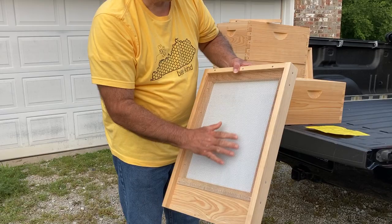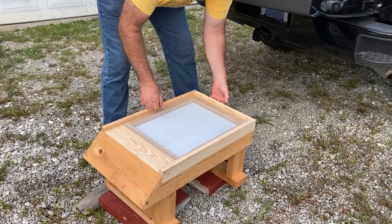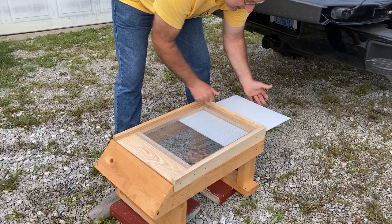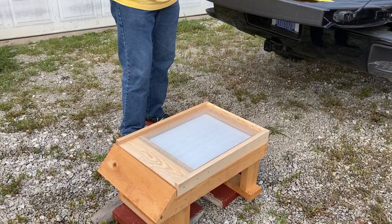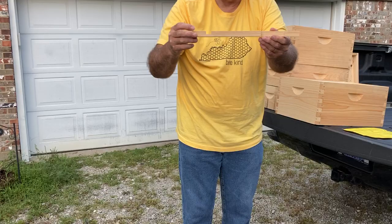This goes right here and you line it up a little bit. It is not as easy as I thought to insert or remove that insert. The next item on the list is the entrance reducer. You can see that there's two settings — you can have this little tiny hole or you can have this setting here. And that would go right here in the front of the hive when you need it.